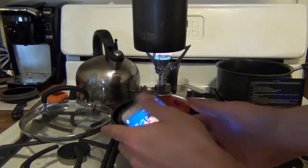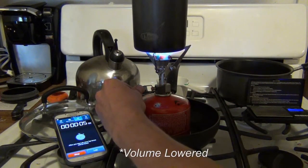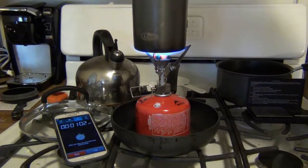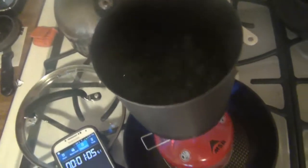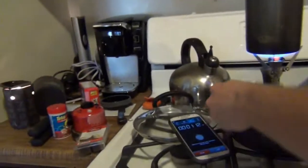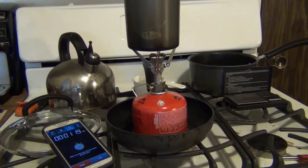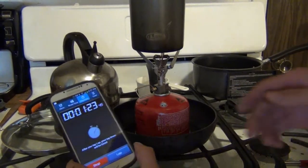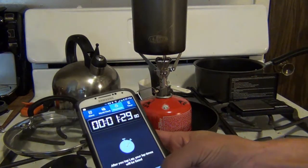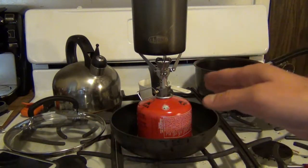Now our water is on there on low heat. Let me start the timer and turn it up. I just turned it off — it's at 122°F now, but it was actually at a rolling boil at one minute. When I picked up the camera it was a full rolling boil, so that took approximately one minute, maybe even only 55 seconds.